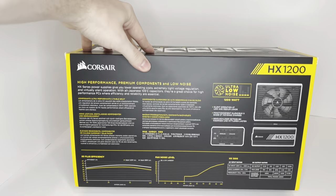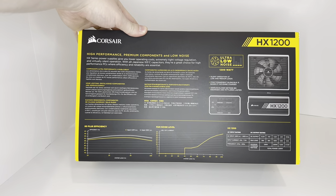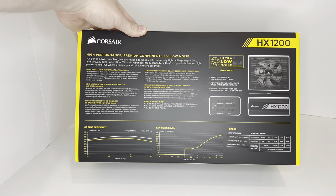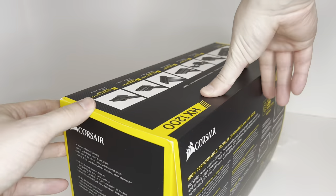You can see a few specs here — how it looks, how wide it is, how long it is, the AC input, and DC output. All right, let's get opening.